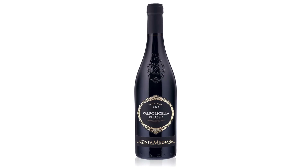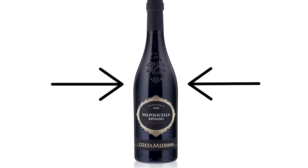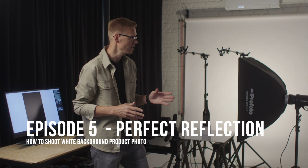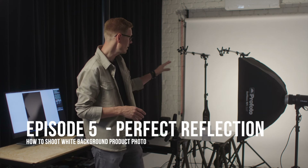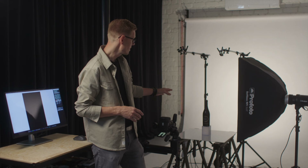Today I will show you how I shot this image. I have some tips and tricks on how I created those really nice and clean reflections on the bottle. I have already set up my basic lighting — one light on the background, one main light for the products, and the product is already on the table.